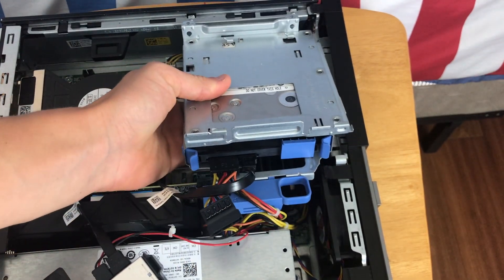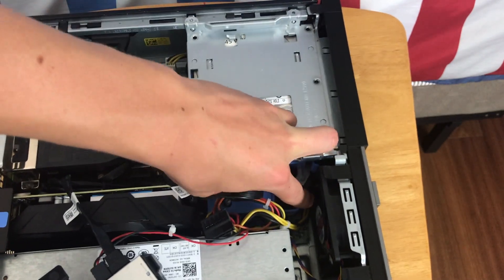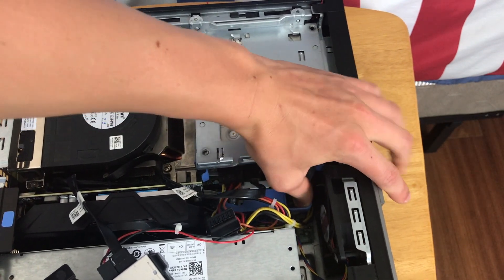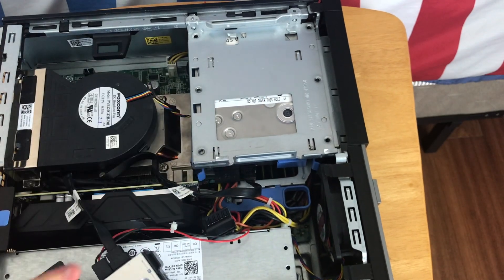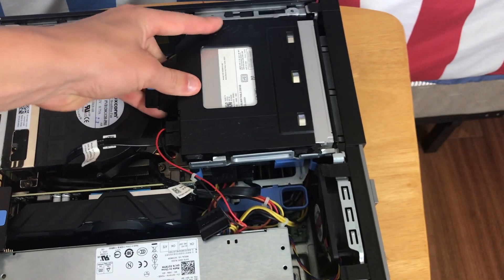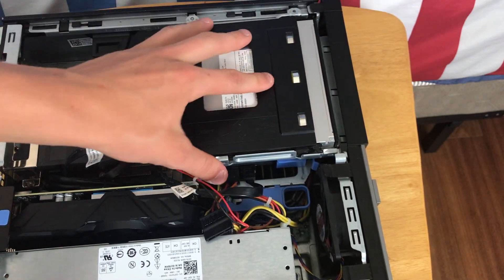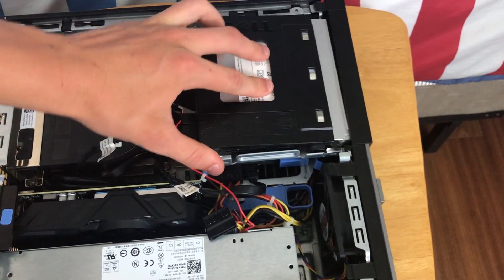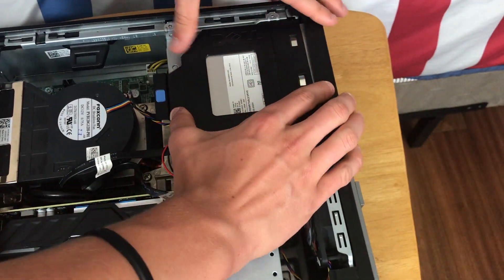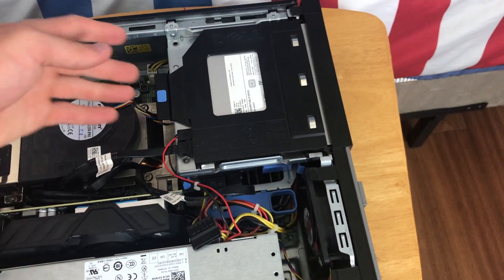Now let's put the hard drive back in. Make sure that these two alignment points line up with those dots over there, and that your hard drive is not pinching any cables — it's not supposed to be. Then just do the opposite of what you did: pull that tab, make sure it's nice and tight. Then your DVD drive goes back in like so. It can be difficult sometimes to get it under this plastic piece — you just have to work with it a little bit, but there we go.